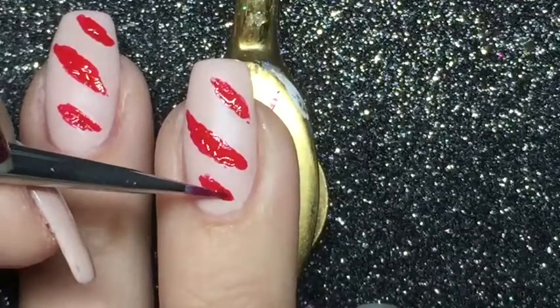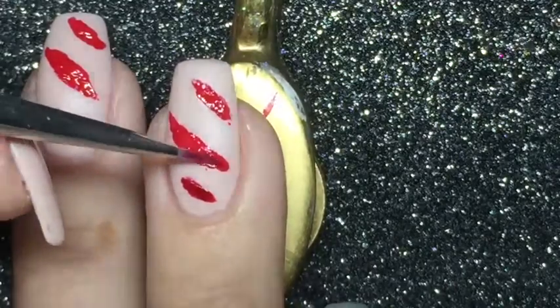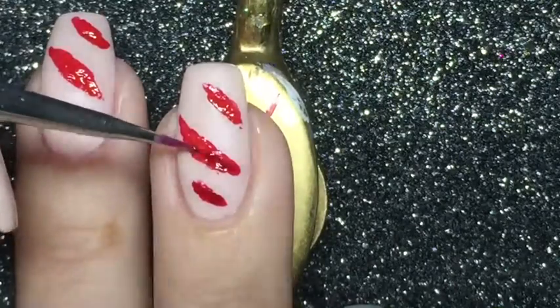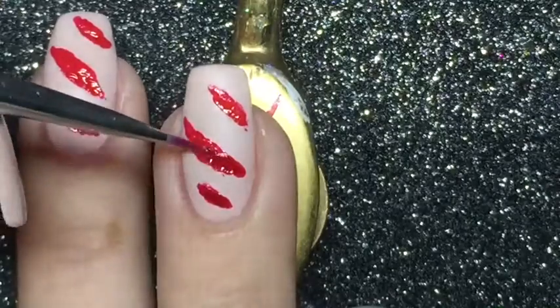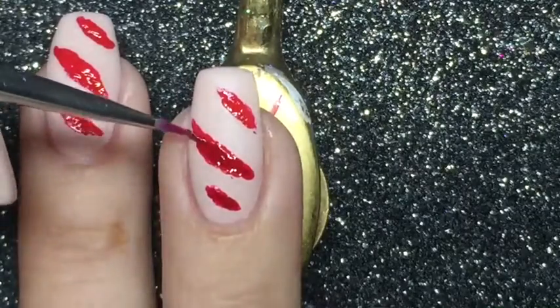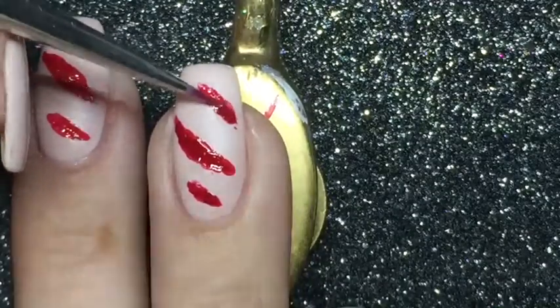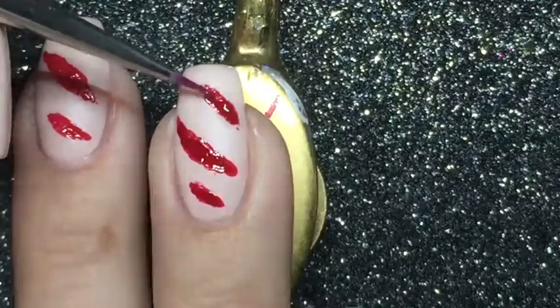To give the wounds more depth I am using a medium colored red, which is the same color that I used for the stripes on the other part of this manicure, and I am taking it to fill out the wounds, just leaving out a little part of the lighter red so you can still see it.